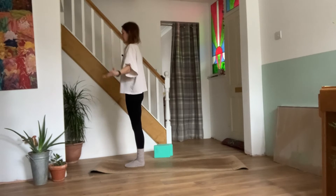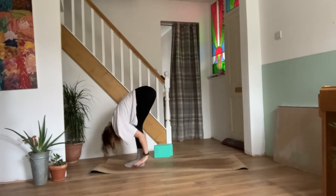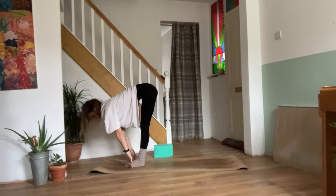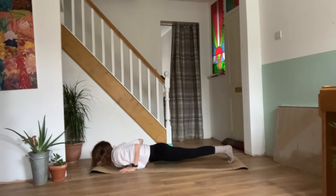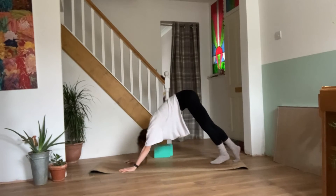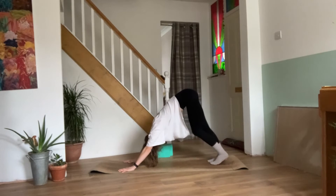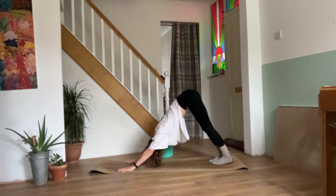Take a breath in. Exhale, release the hands. Inhale, out and up. Exhale, forward fold. Inhale, half lift. Exhale, plant the palms. Step or jump back to your plank. Exhale, chaturanga — knees, chest and chin. Inhale, upward facing dog. Exhale, downward facing dog. Paddle the feet, stretch out the legs. One more breath.